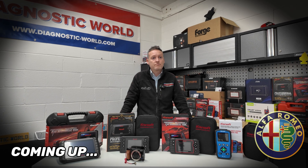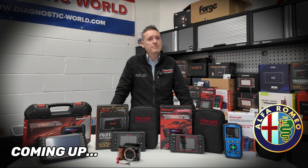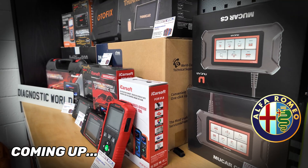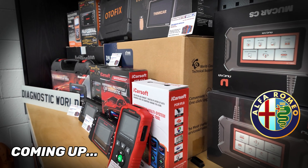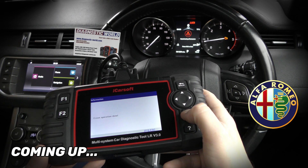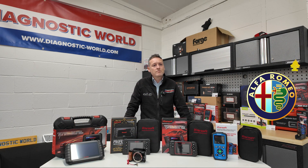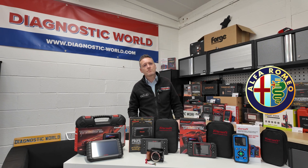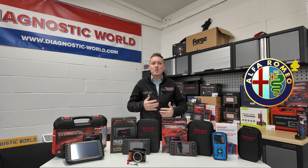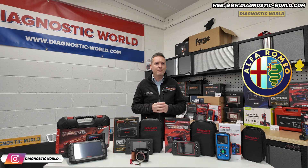If I was to walk in and ask you what tool you would buy with your own money and your budget was £400, what would you buy? That's a good question. I'd start by asking you a few questions. There are so many tools out there on the market that it can be quite confusing. Some people just don't know where to start, so I think that's why we kind of like to make these videos.